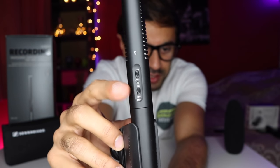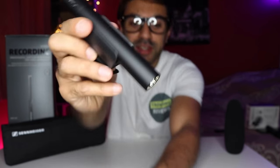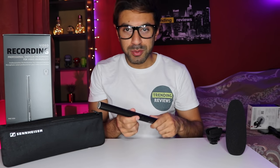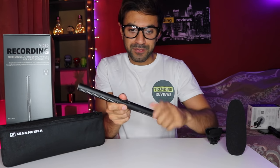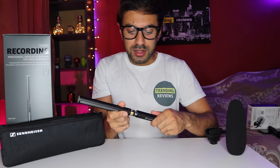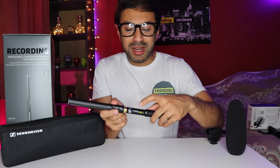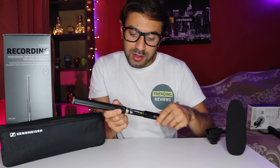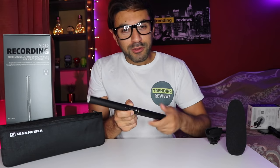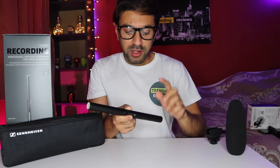Now it's got an on/off button there. It's pretty straightforward. It is powered in two different ways. The first way, which is what I was just showing you, is battery powered — you twist this and it slides outwards, and there's one single AA battery that goes in there to power the shotgun microphone. This is one of the very few shotgun mics that allows two different power inputs.